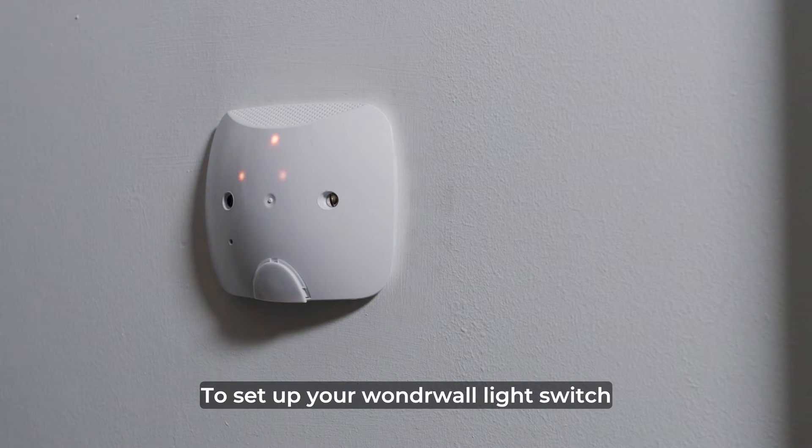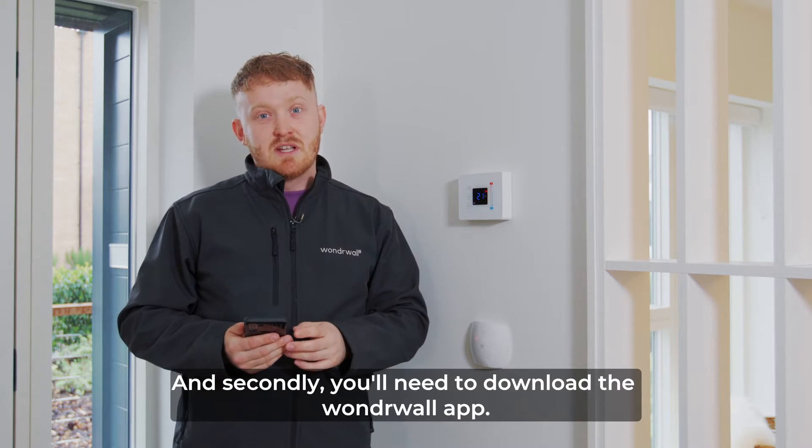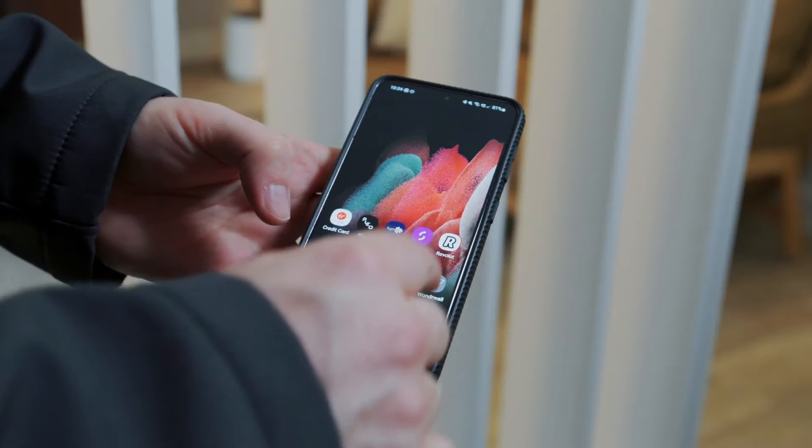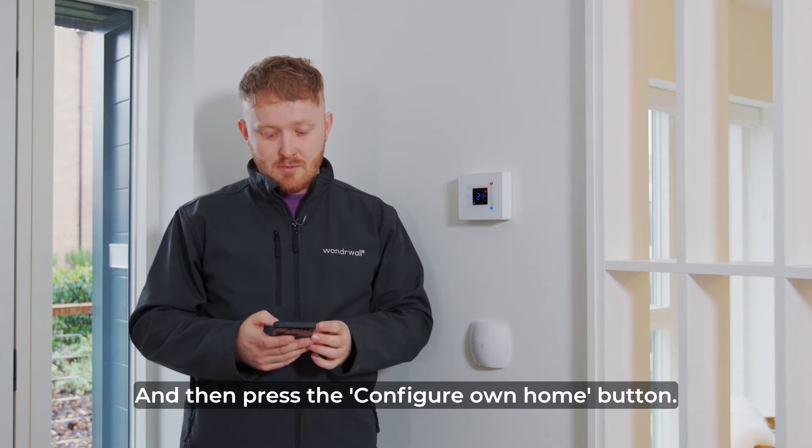To set up your Wonderwall light switch, first and foremost you'll need to have your wi-fi ready to use, and secondly you'll need to download the Wonderwall app. Once you've downloaded the Wonderwall app you need to log in using Amazon and then press the configure your own home button.